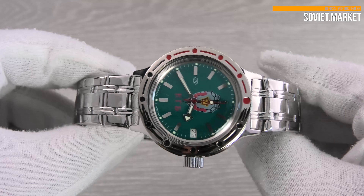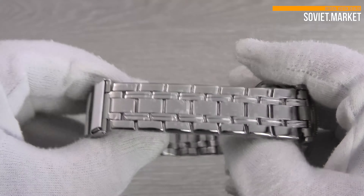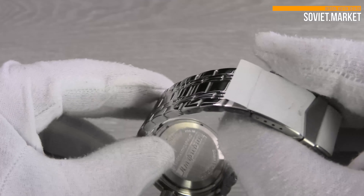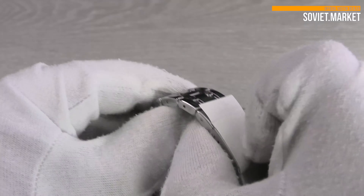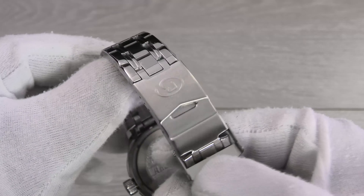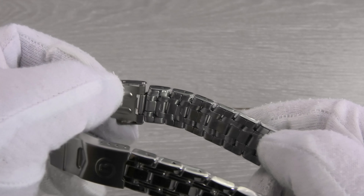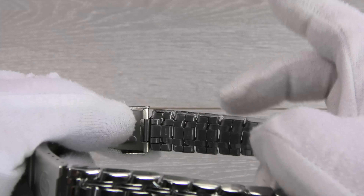The watch bracelet is made of stainless steel. It includes a folding clasp with safety. To open the bracelet, fold the safety clasp. There are several links in the bracelet located on either side of the clasp which can be removed for a comfortable fit.